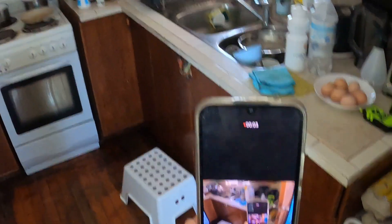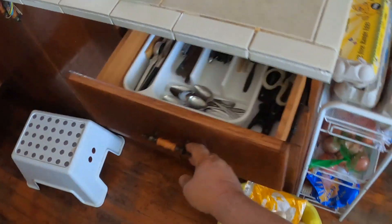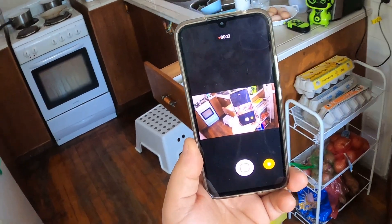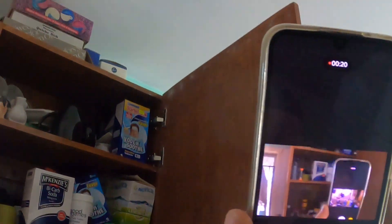I built this kitchen probably about 10 years ago. These are the drawer slides, very cheap. The whole thing is made out of plywood.